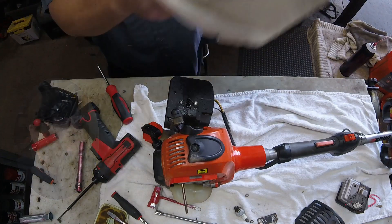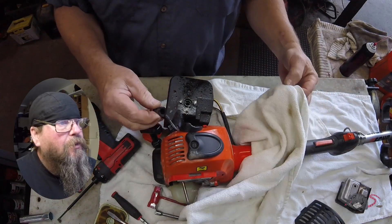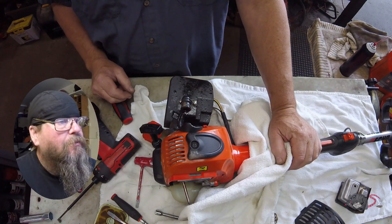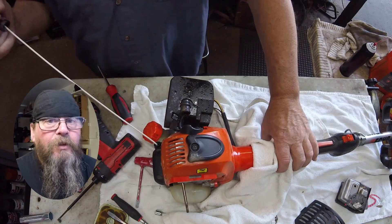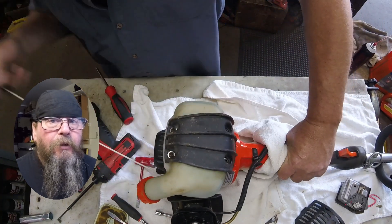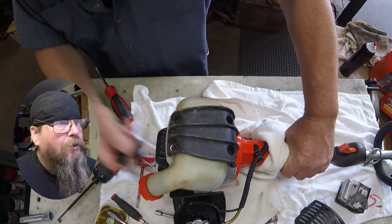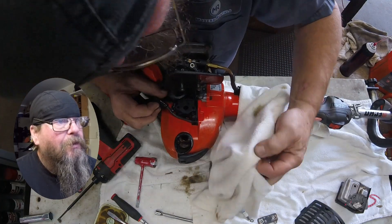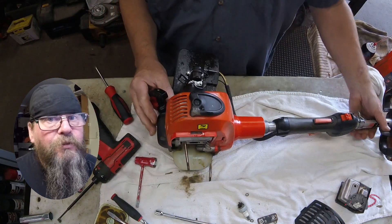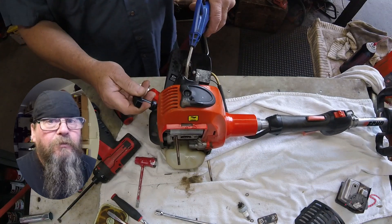When I do these kinds of repairs, I tell the customer there are no guarantees. I let them know what I found and what I did, but I don't know how long it sat with water in the engine. I don't know what the crank bearings look like. If I spend a half an hour of labor working on this thing and get it running, that's a lot cheaper than saying I have to replace it or tear it all down and put new bearings in it. This thing could run and have a long life after this, or it could have a real short one — we just don't know. But I think it's a gamble worth taking to just dry it out and run your standard pre-mix through it and take your chances.